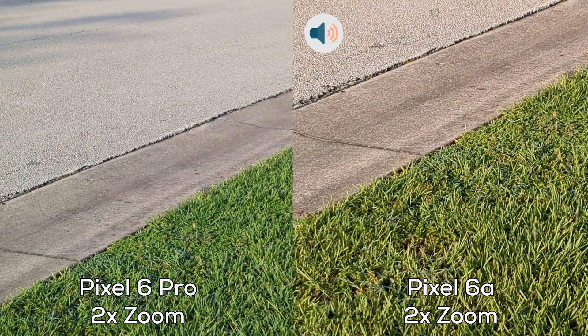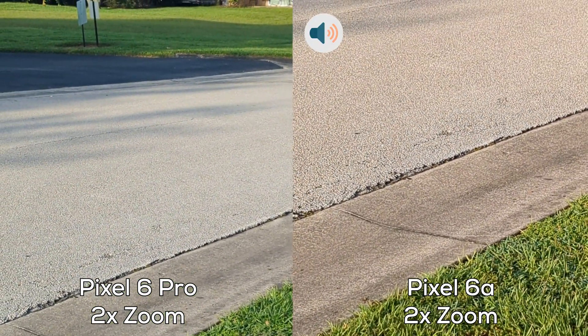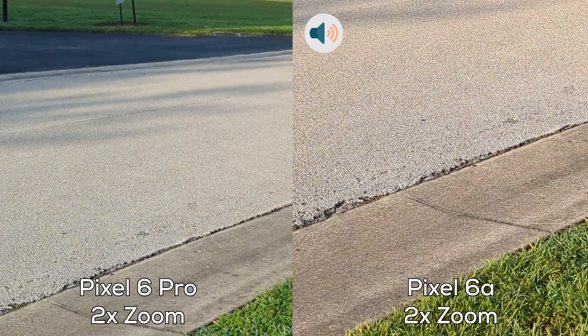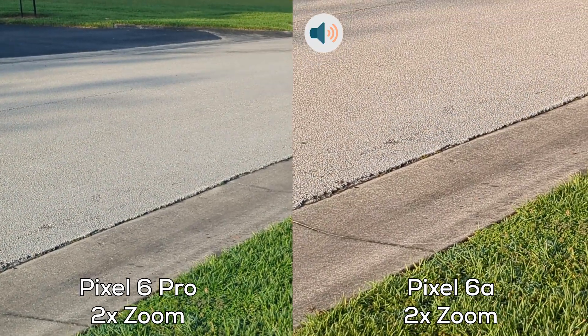So this has been Tech Valor with a video comparison between the Pixel 6a and the Pixel 6 Pro at 4K 60 frames per second. You all have a great day. I'll catch you guys in the next video. Catwoman out.